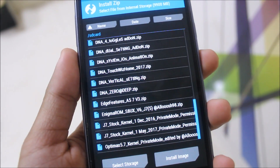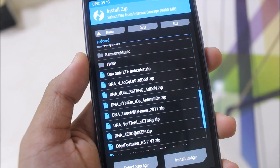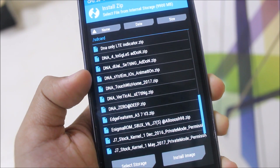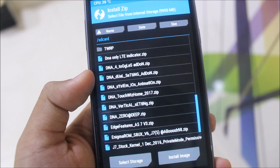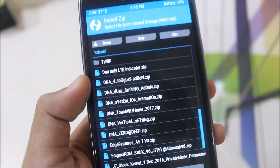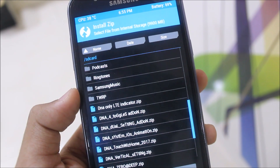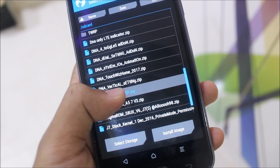There are many files. This is the DNA Zero main ROM. This is the DNA Vertical Settings, DNA TouchWiz Home, System iOS Animation, Dual Settings, DNA 4 Toggles Add-on, and DNA LT Indicator. DNA Vertical Settings gives you the normal Samsung settings UI. DNA TouchWiz Home 2017 is the stock launcher, because DNA Zero comes with the EV launcher. DNA System iOS Animation gives you iOS-style animation. DNA Dual Settings Add-on gives a dual setting row in your settings UI. DNA 4 Toggles Add-on gives only 4 toggles in quick settings — the default is 6, so choose wisely. DNA LT Indicator gives a new 4G indicator; if you want the old LT indicator you can flash that file.